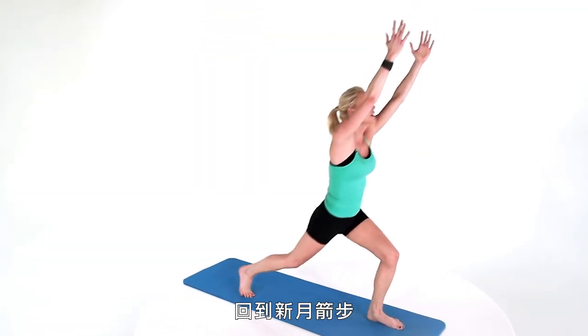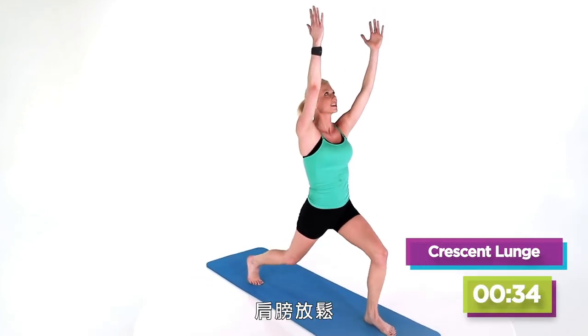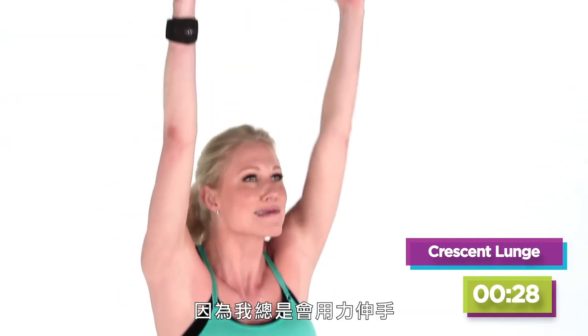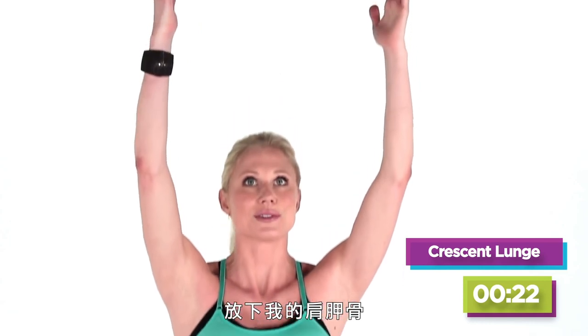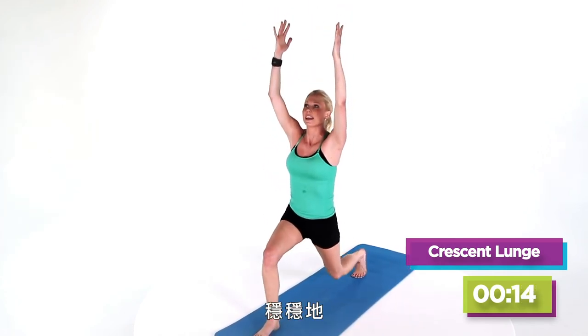Hold it here, go back for your crescent lunge. Relaxing through the shoulders — I know I keep saying that, but it's my biggest thing. Like I always reach up, I always do that. I really have to focus on just relaxing my upper body, pulling my shoulder blades down. If it helps you, you can do it this way to relax. Go ahead and make your transition nice and easy.